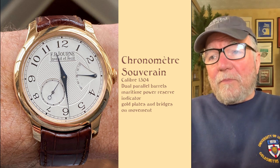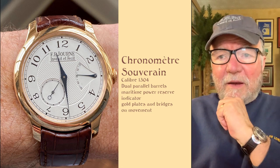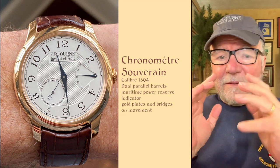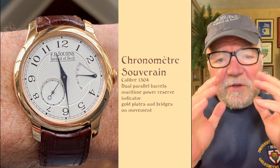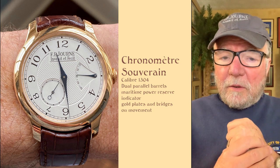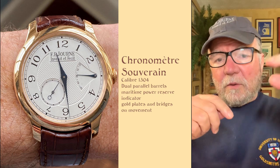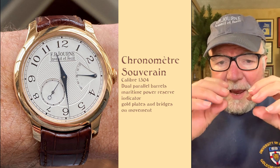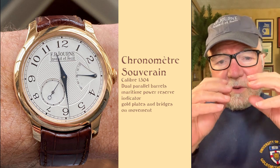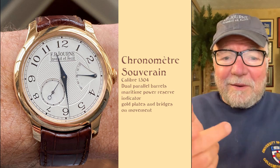The first one we're going to take a look at is the Chronomètre Souverain. This is one of my favorite watches that I really enjoy wearing. It's a very clean design — just simple, everything you need for a hand-wound, really nice watch. This one has dual parallel barrels, and what that means is that the two barrels work together. They're not in sequence, like most are, to extend the charge on it, but rather to handle the power it takes to move the hands around. So it gives it a much more even kind of timekeeping movement.